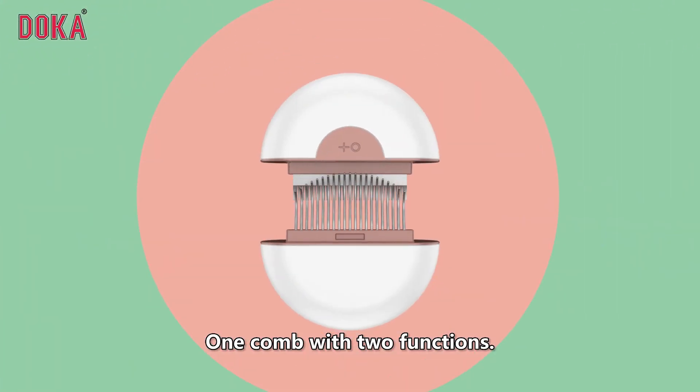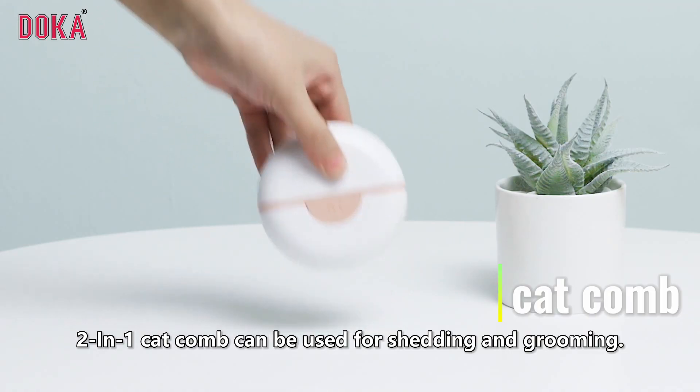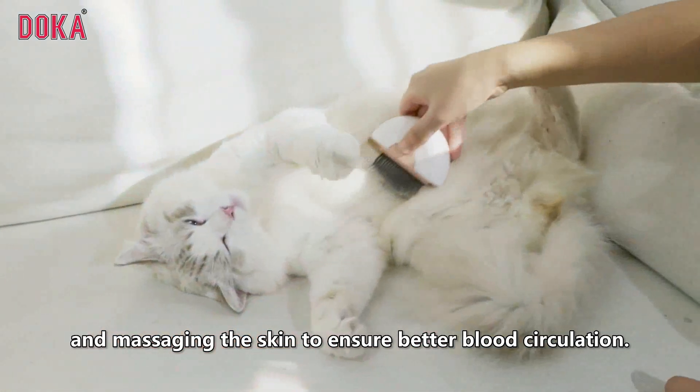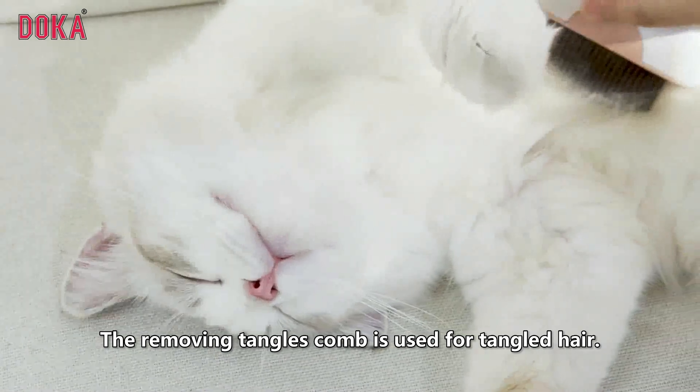One comb with two functions: this 2-in-1 cat comb can be used for shedding and grooming. The holistic massage comb is ideal for loosening fur and massaging the skin to ensure better blood circulation. The removing tangles comb is used for tangled hair.